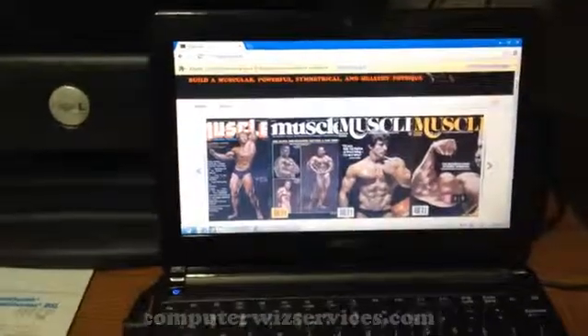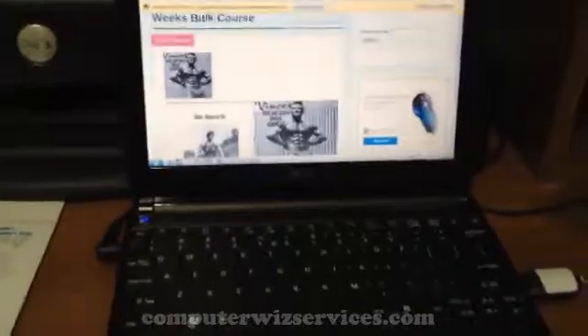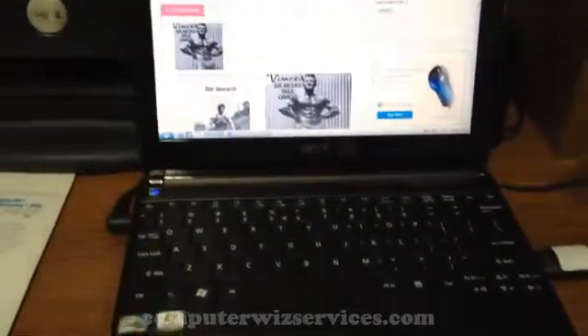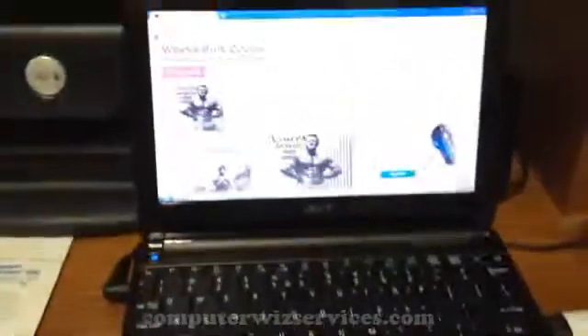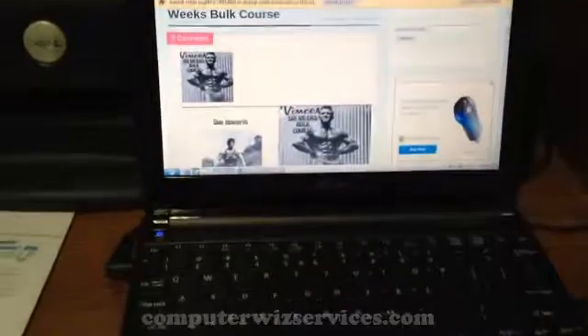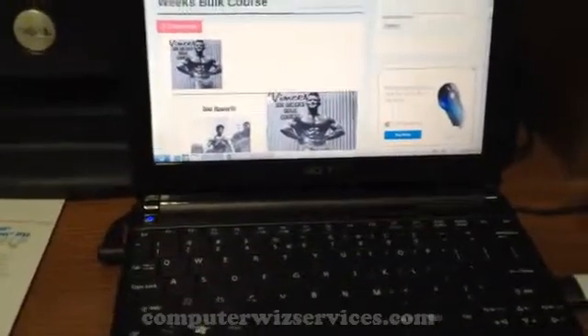So anybody out there who has a computer that's having any type of issues, or has a virus and you just have that computer laying around and haven't used it in a while — well now you can, just by installing an operating system on a USB and running the computer from it. You're able to get back online, send emails, do everything you normally would without any problems.